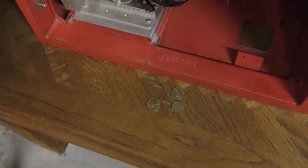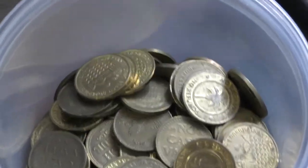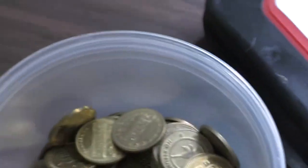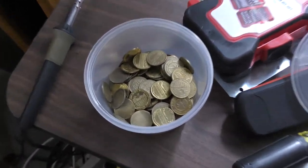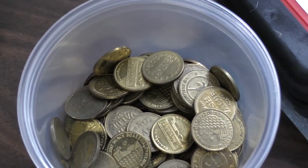The problem with this machine is I tried to make it work with tokens. I have hundreds of tokens, but it just will not work with tokens, mainly because the ends are smooth and they are not serrated. So the machine can't really kick them out like it can a quarter. So let me find some quarters.